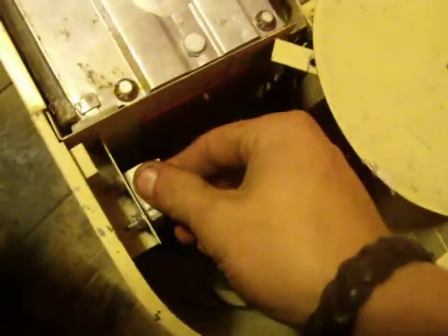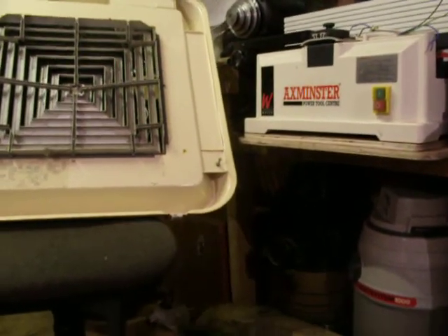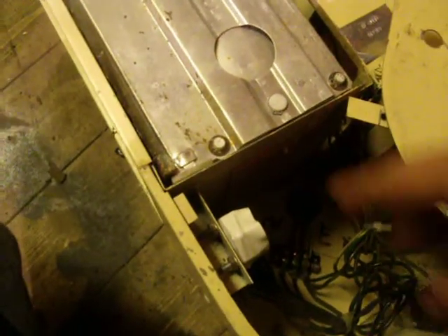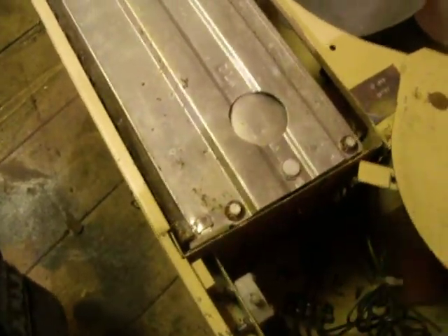Down here I've got some electrics. This here's a switch which pokes through the hole here, and when the cover goes on there's a little tab in the corner that pushes on the switch. To see if everything's working with the top off, a bit of tape always works.